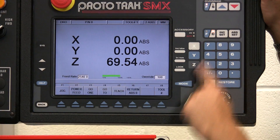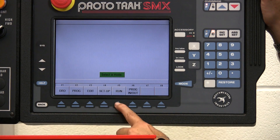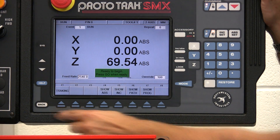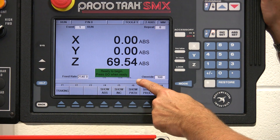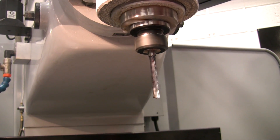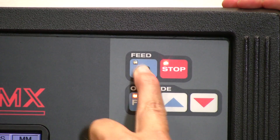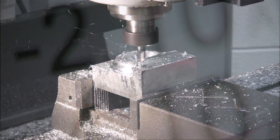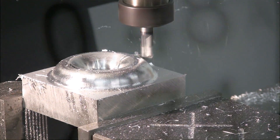From here on in, it's the same as the two axis: select the datum, from the main menu select run, select start, and follow the on screen green prompt boxes. Start the spindle and press go. The machine now runs through the entire work piece across X, Y, and Z, and the final piece is realized in minutes.